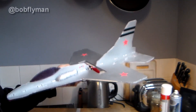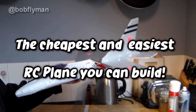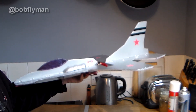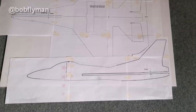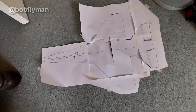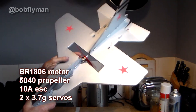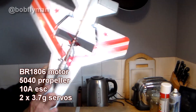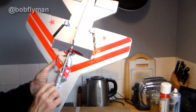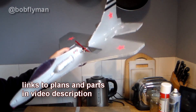Here it is folks — this is the RC plane you've been waiting for: the cheapest and easiest plane you could ever build, and it flies really well too. To build it you just need one sheet of A1 foam board, cost about four or five pounds, a glue gun, download my free plans, cut out the foam board, stitch it together with a bit of glue, then get an 1806 motor, 5040 prop, 10 amp speed controller, two 3.7 gram servos, and a little tiny receiver — I use the FS2A — and you've got yourself a radio control plane.